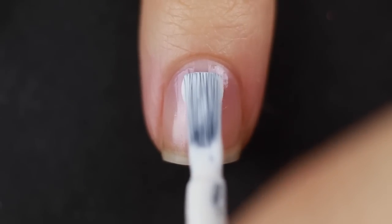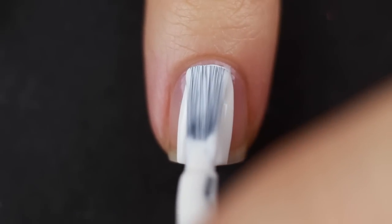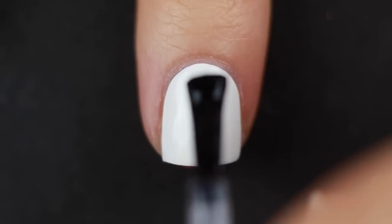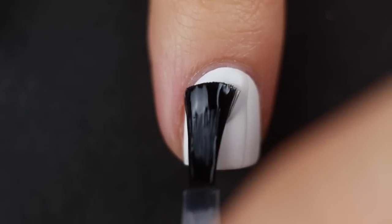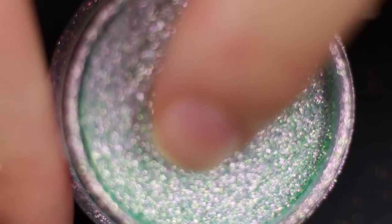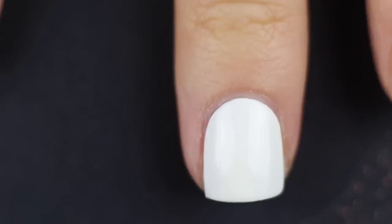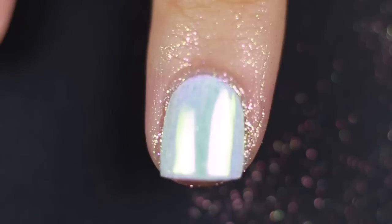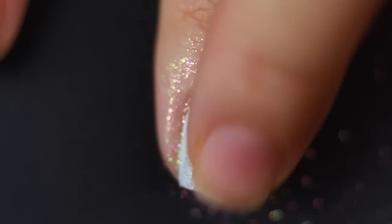I'm just going to follow the instructions that What's Up Nails provided. I already have my base coat on, and I'm putting on my white nail polish — you can use whatever base color you want. Once that is a little bit dry, I'm going to go in with some quick dry top coat and let that dry almost completely. Then I'm going to lightly dip my finger in the powder — and that's pretty much enough for the entire nail — and start pressing it in.